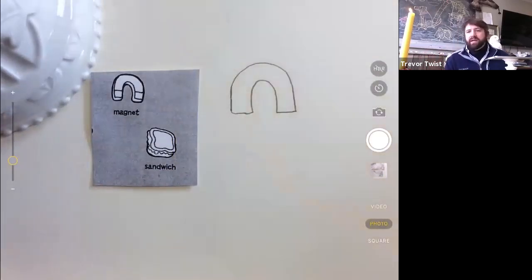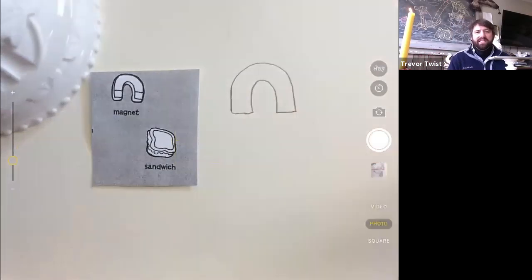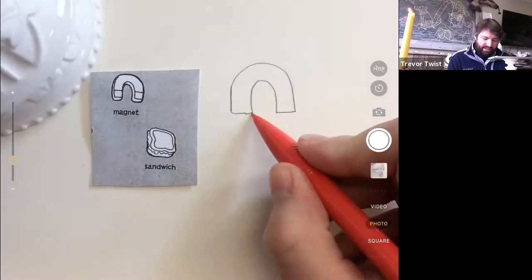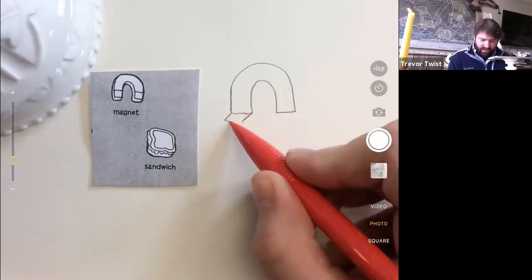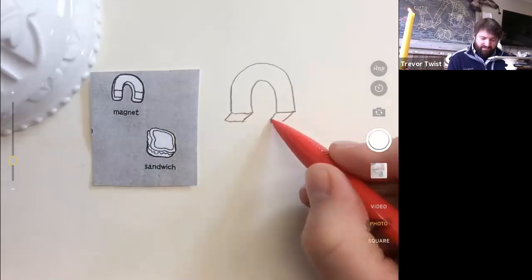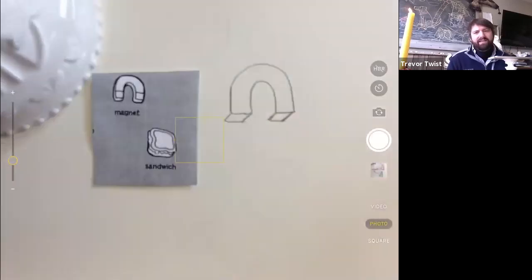We want to add a little bit of thickness to this — it's almost like you're making bubble letters, making 3D letters. I'm going to make the angle of the bottom of the magnet — two angles come down and then I'll come straight across. I'll do the other side too. I'm adding an extra line so it's easier to see that this is the bottom.